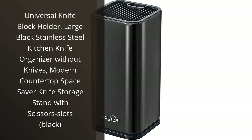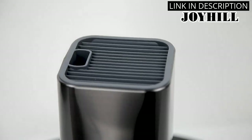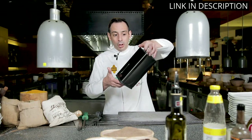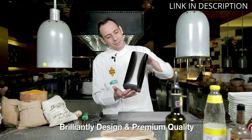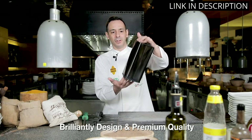I recently purchased the Universal Knife Block Holder in large black stainless steel and I must say, I'm thoroughly impressed. Not only does it look modern and sleek on my countertop, it also saves me tons of space. It's perfect for someone like me who has a lot of different sized knives and scissors. Plus, it has slots for scissors.